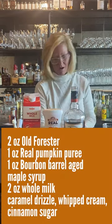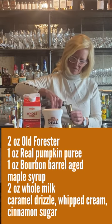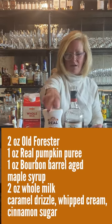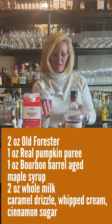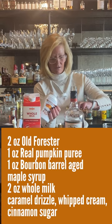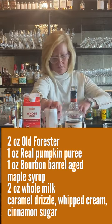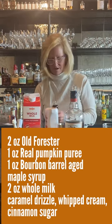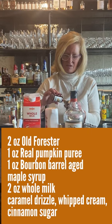I'm going to start with two ounces of the Old Forrester. Then we're going to do one ounce of the Pumpkin Puree — perfect for this time of year. And we'll do one ounce of the maple syrup. This is really good stuff for making cocktails, especially this time of the year.